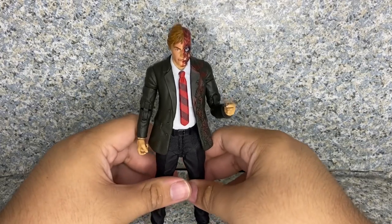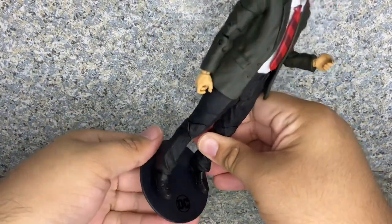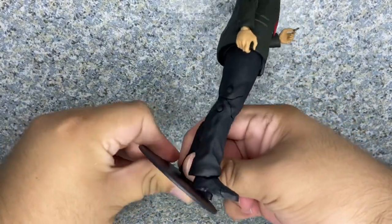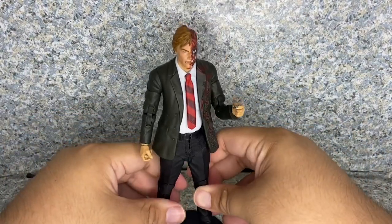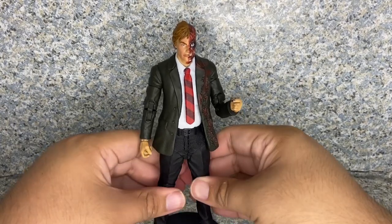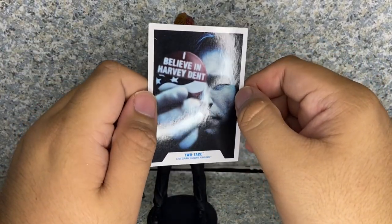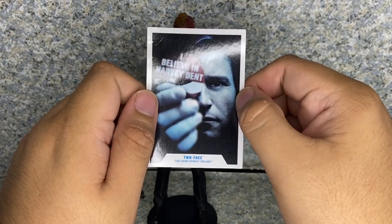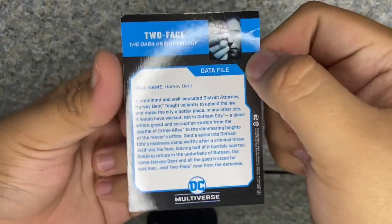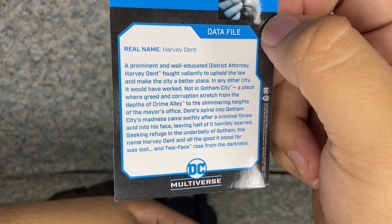He does fall off easily, so you need a display stand. He does come with a display stand. He also comes with a trading card of the button that reads 'I Believe in Harvey Dent,' where he's running for mayor — so yeah, a district attorney turned mayor. On the side you get his real name, Harvey Dent, and a bio about the character. Go ahead and pause the video if you want to read it.